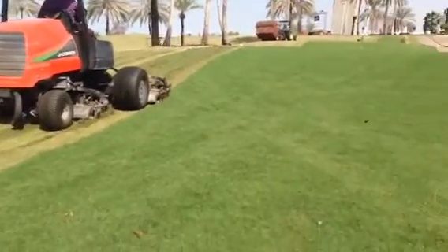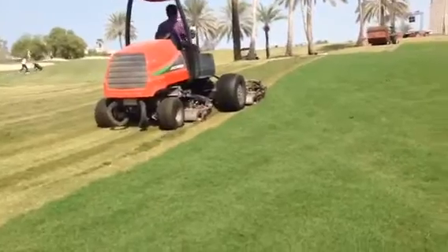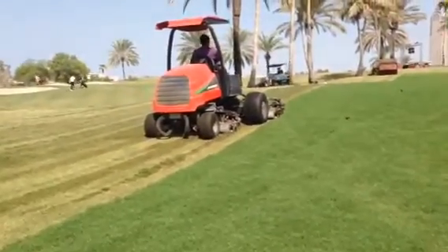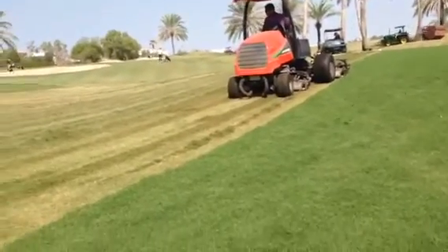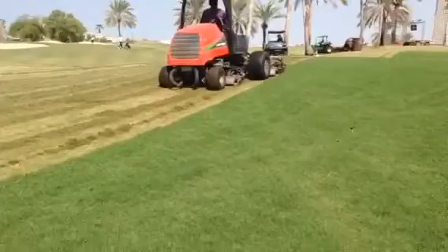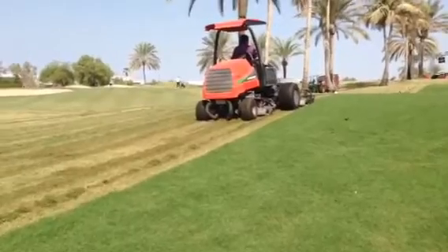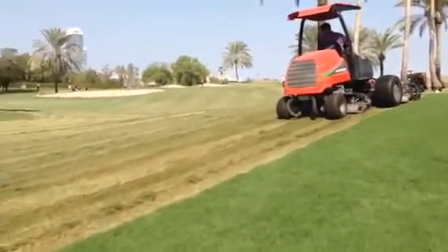Here we are prepping the rough from what's typically quite lush to something that's very very short and stalky. The reason we do that is to kind of shock the Bermuda grass from competing when we put the rye grass down, but more importantly to create the seed bed. If we put seed into this long stuff here it wouldn't germinate — it needs to have soil contact, so by cutting the rough down we create a nice open canopy and the seed is able to germinate.